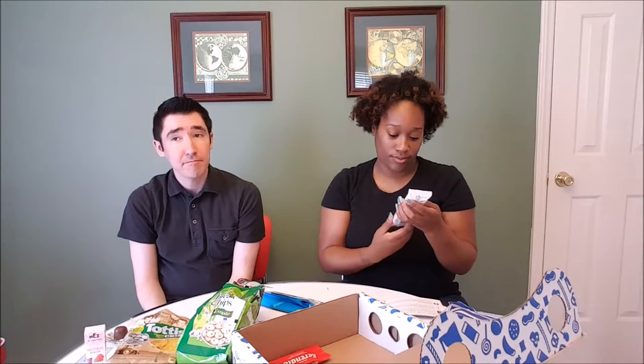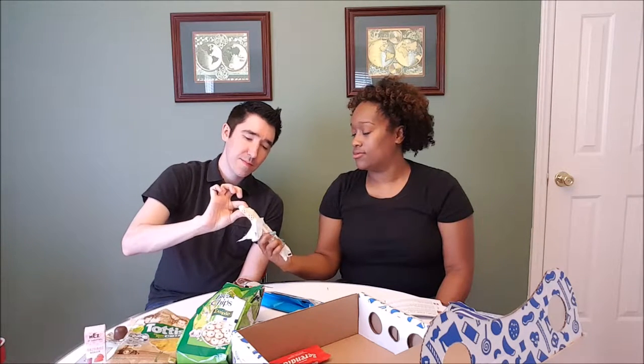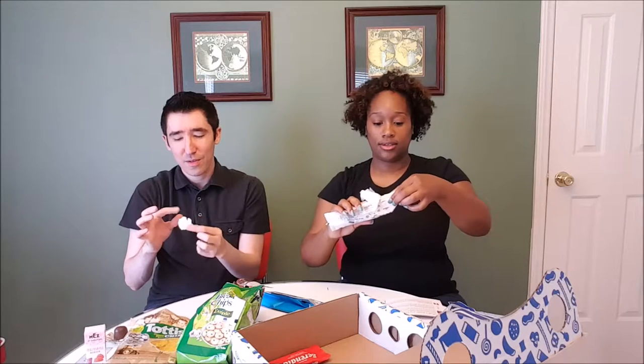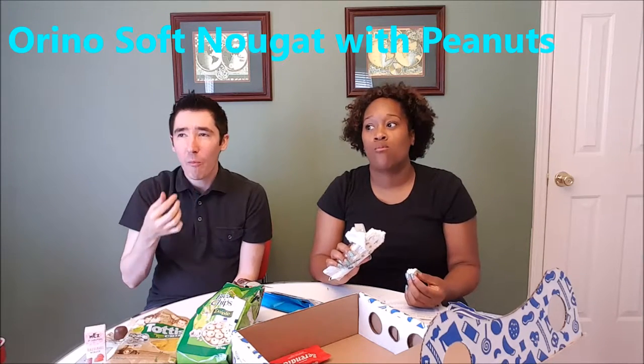So we have some soft nougat with honey. It's got like a wafer on the outside — like a little sugar wafer. It's almost like a marshmallow consistency with the nougat, really chewy. It's kind of like fluff with a sugar wafer on it. Not bad. It's like a light snack — not heavy like the chocolates or the nasty licorice candies.